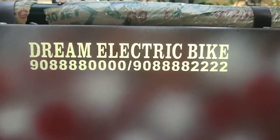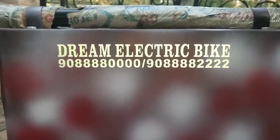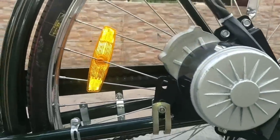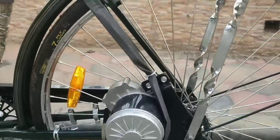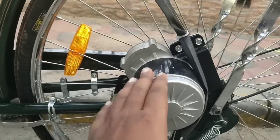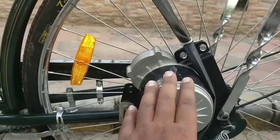Hello, I am the Dream Electric. I am going to set the motorcycle in the CYC. It is a motorcycle, and let's see how this motor is. It's a DC motor.